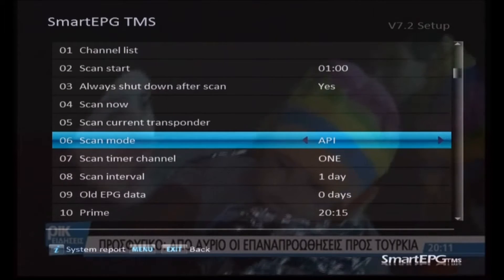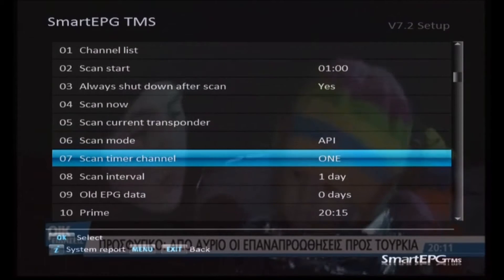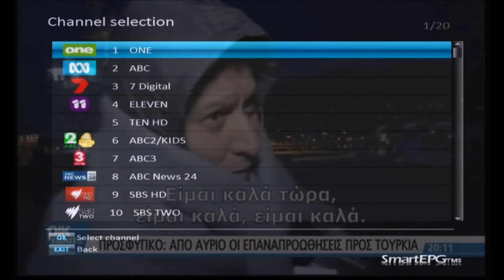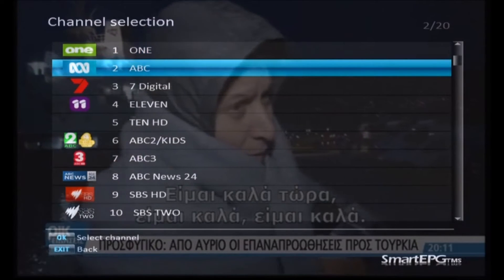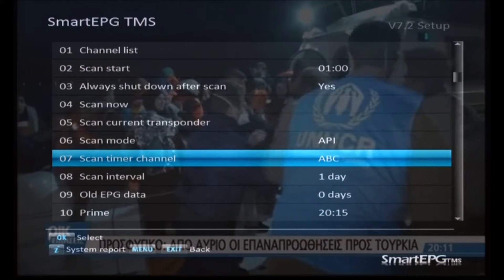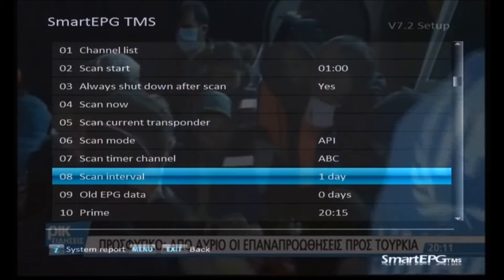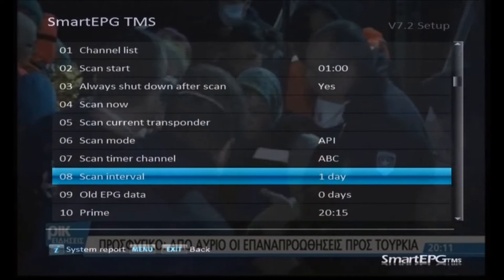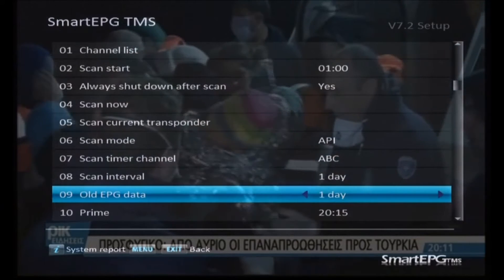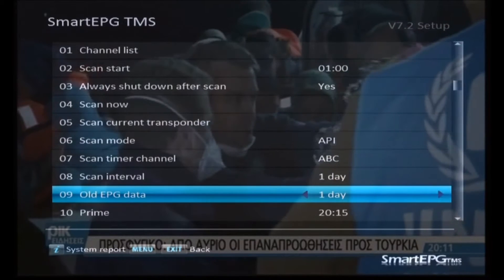Scan now is just if you want to force a scan at any particular time. The API is the scan mode — I always like it to scan the ABC, as the ABC seems to be the most reliable of all the channels for its EPG and time clock, so I use that one. My scan interval is one day and I retain the old EPG data for one day as well, so change that one to one day.